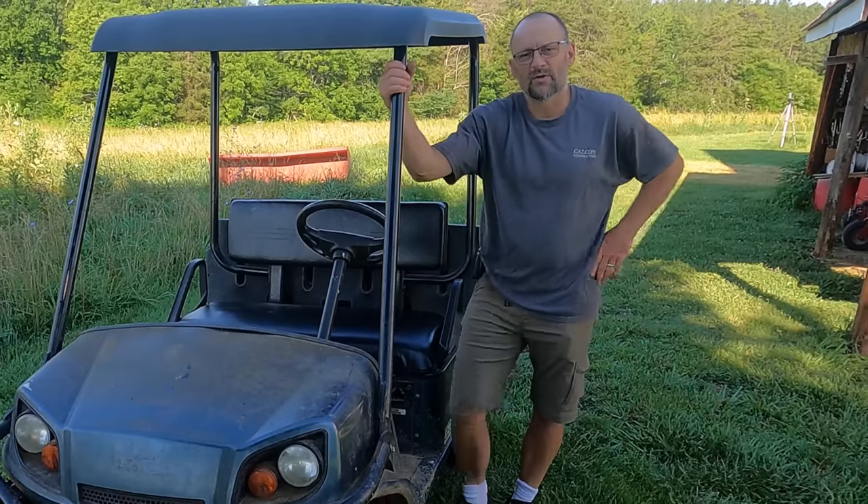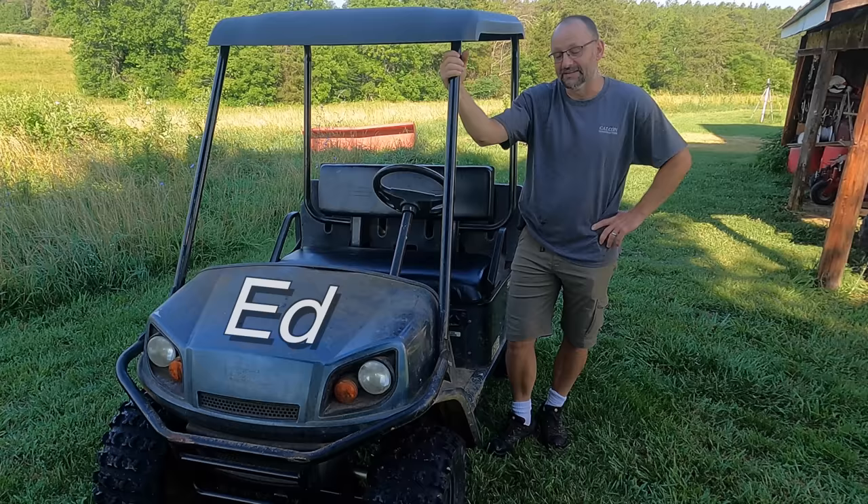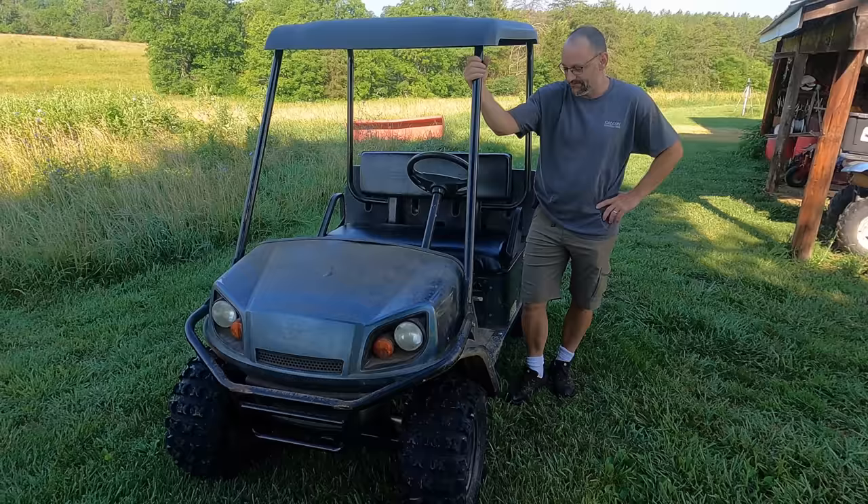Hey there, welcome to Farmcraft. This is an electric golf cart — kind of a souped-up golf cart. It's got knobby tires and a higher suspension. We didn't know what to call it. A friend of ours suggested we call it Ed because we couldn't decide on a name. So meet Ed. I know you're surprised I didn't name it Johnson, but this thing's too small to be called Johnson.